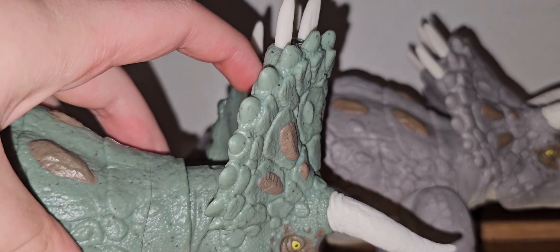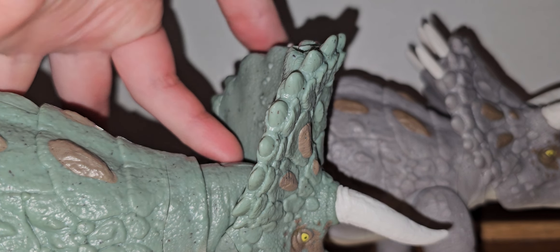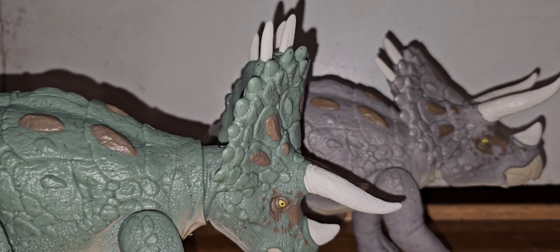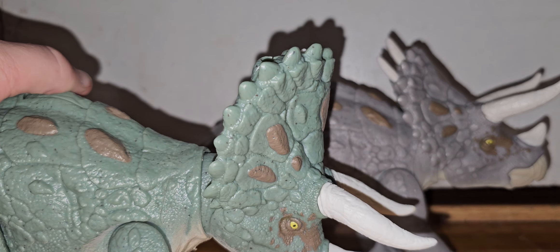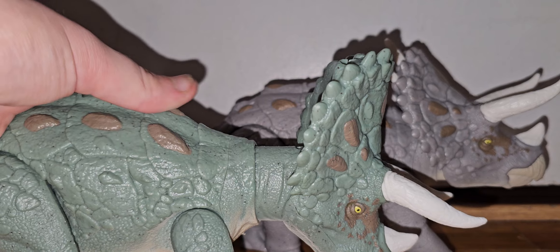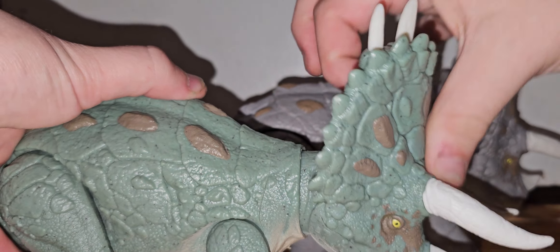Here's the Epic Evolution feature, where these little spikes just go up and down. Kind of boring, but whatever, Mattel — I'll buy whatever. Let's go over the action feature. Get that wheel. Let's do the other one — let's put the spikes up. I like them up.